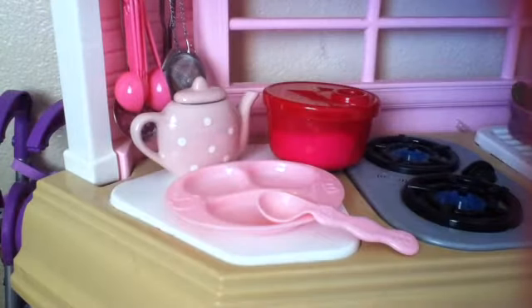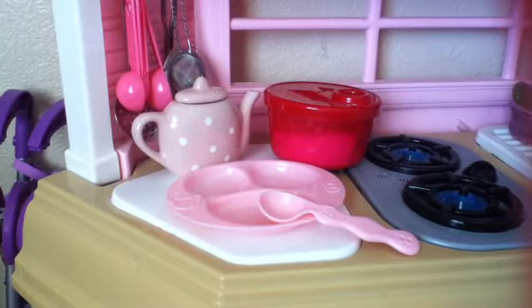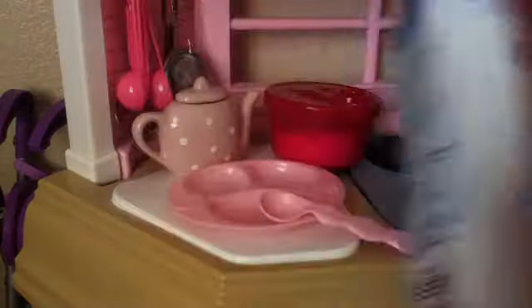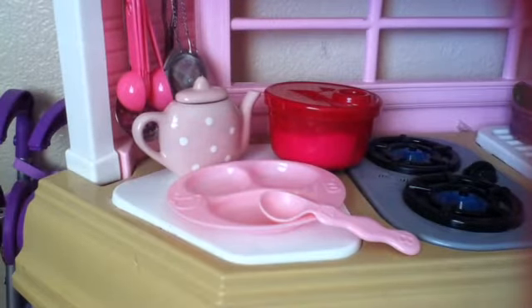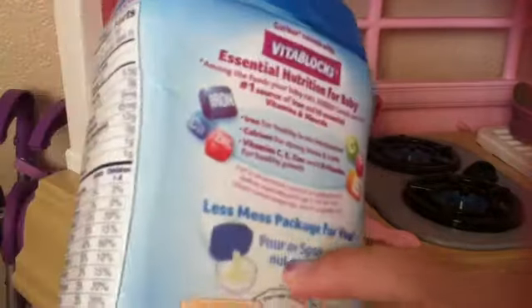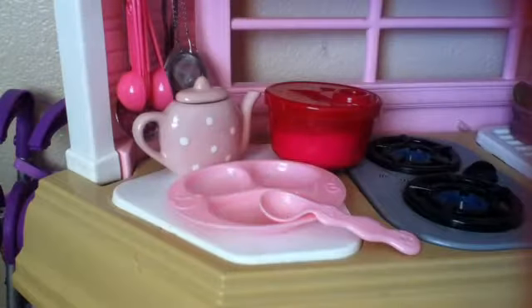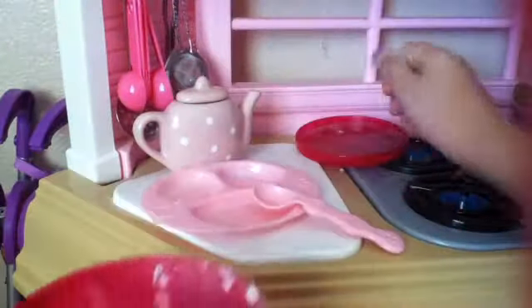I got this a long time ago and decided to do a tutorial on how to make baby cereal. This is edible, but I suggest you not eat it because it's only for babies and it might taste really bad. The package says to pour in some cereal and then add some hot water, but I'm not going to follow that because I'm not feeding a real baby.